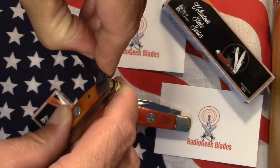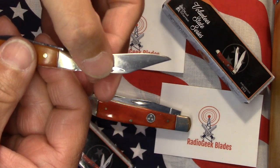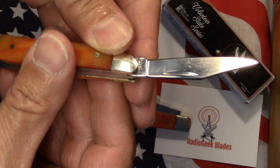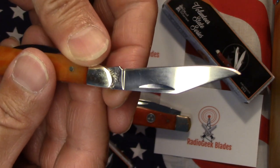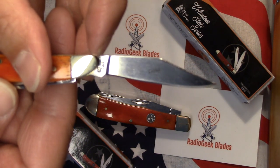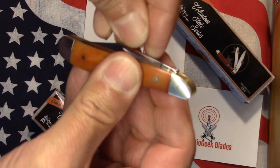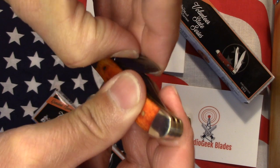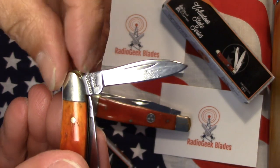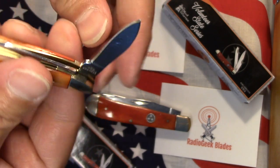This is a smaller knife, so the pull is a little bit stiffer, maybe because of its size — the smaller the blade. This is 440 stainless steel. If you can read that, it says Steel Warrior on the tang, and on this side it says 440 stainless. We've got the larger blade here on the peanut, and the smaller one here. This one is a little bit stiffer, but it also says Steel Warrior and 440 stainless on this side.